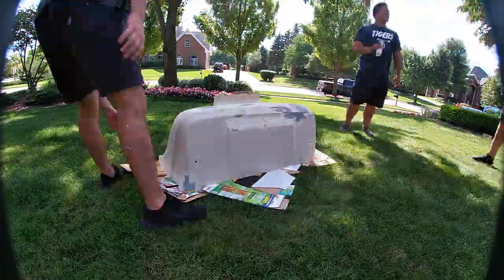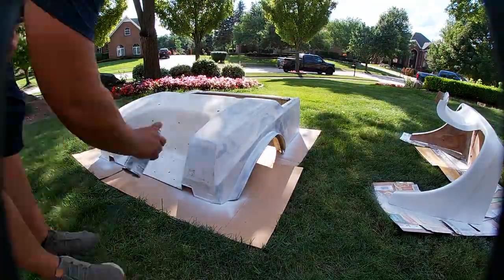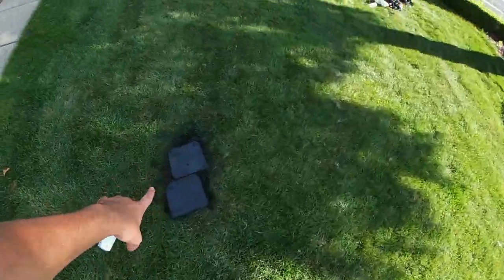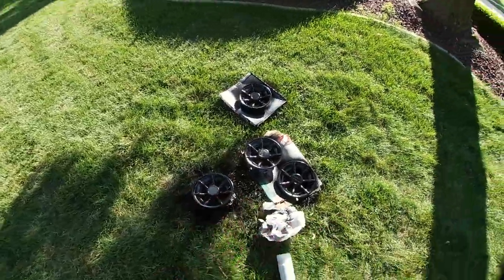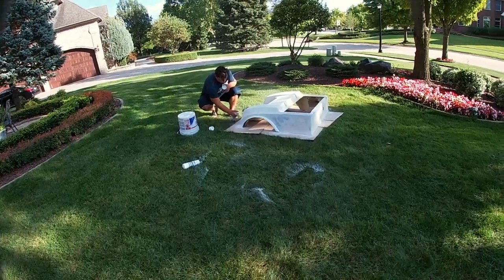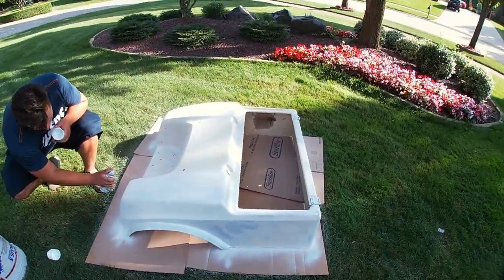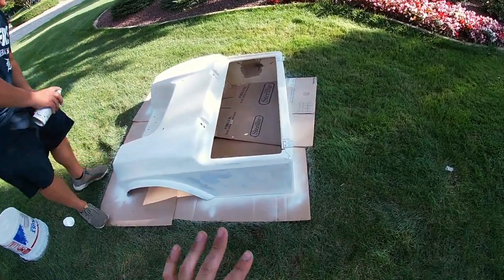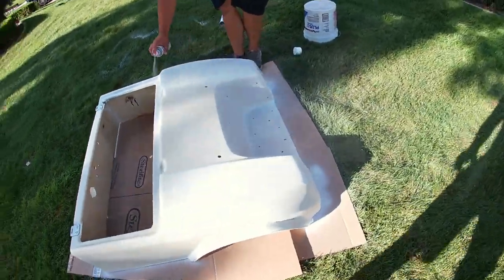We took a quick break, got some food, but now we are back at it. We're painting a few random things black. The rims are completely done, clear coated — those are going to look really nice on the car with that red. The back section — the majority of the fiberglass — is on its second coat of primer. We've been doing three coats of primer and we'll probably end up doing three coats of regular paint.